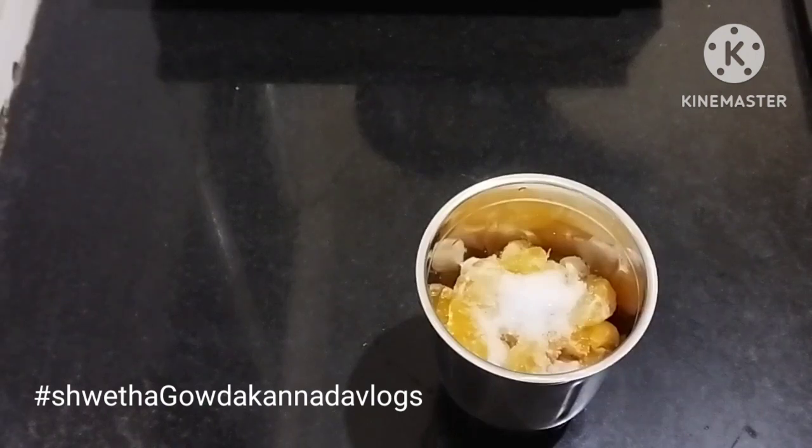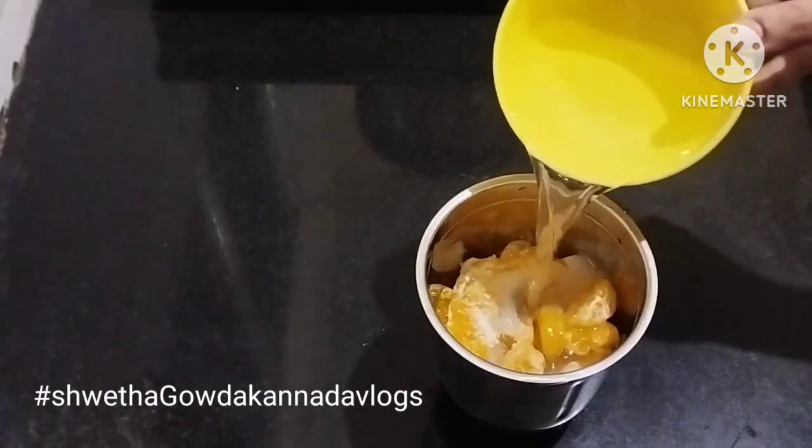I am going to use cold water from the freezer, or half a cup of water.